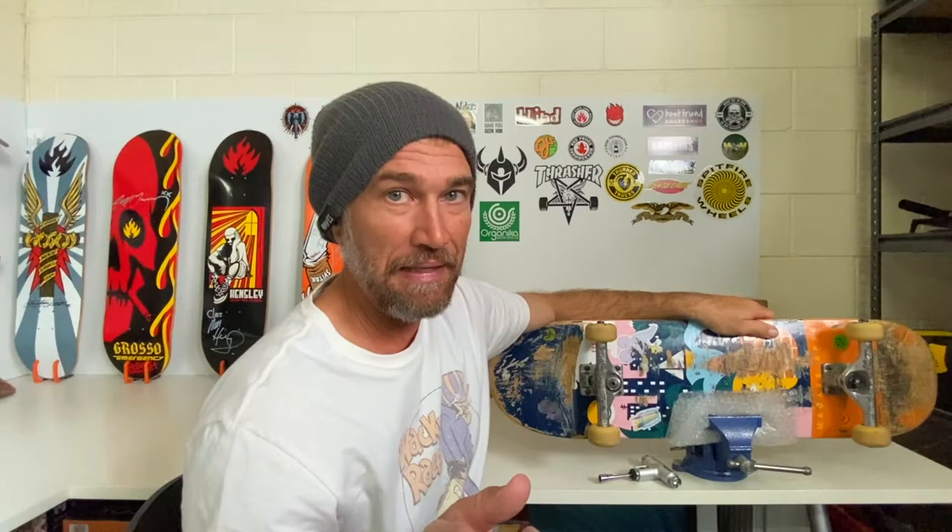If you were to compare this skate tool to this skate tool in price — this is around $10–$15 Australian and this is $30–$35 Australian. Yeah, it's twice the price but I'm happy to pay it for a premium quality product. So that now concludes my product review of the Silver Premium Skate Tool. As always, I truly appreciate you spending this time with me today and I'll see you in the next video.